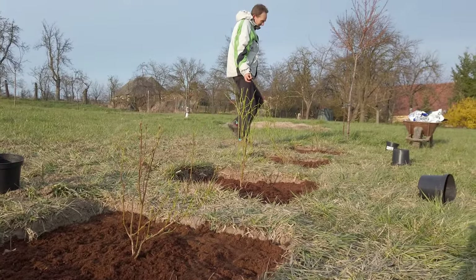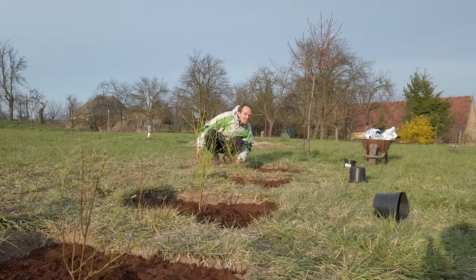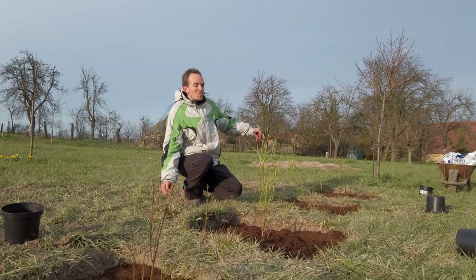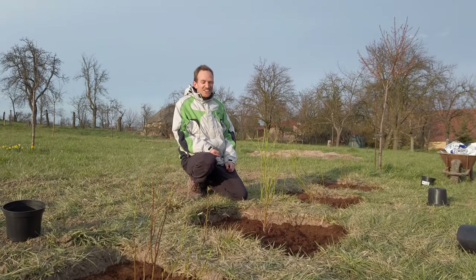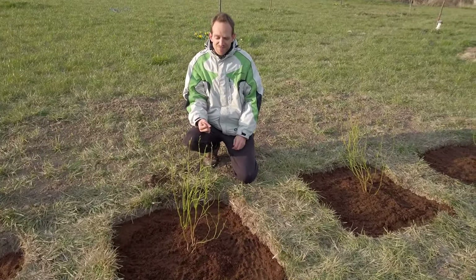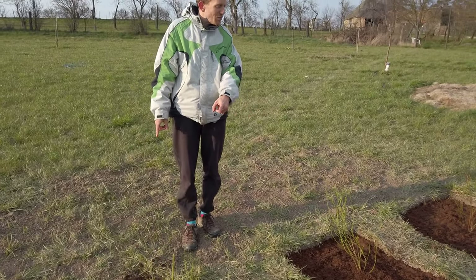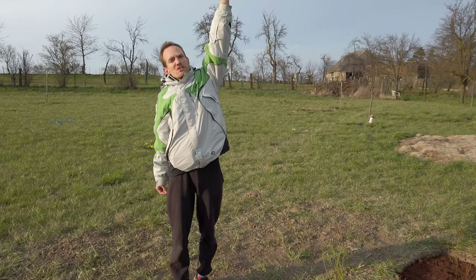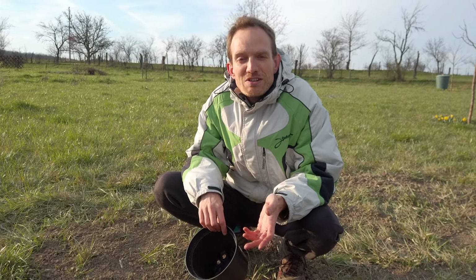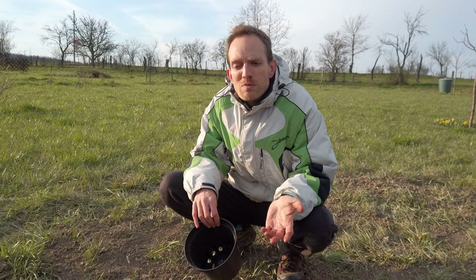Four blueberries planted! This will be a big blueberry row. It's difficult to show but you'll see it in a few years, guys. One of these can grow to be up to 240 centimeters — it could be this tall. We planted four different varieties of blueberries because I like variety, and it's always better to have different varieties also for pollination. So the harvest should be bigger.